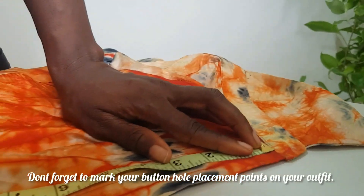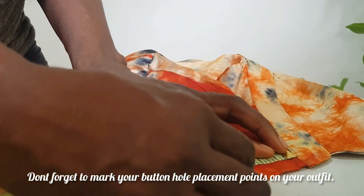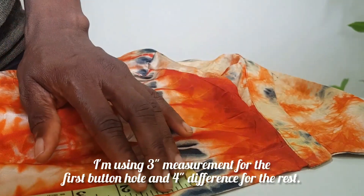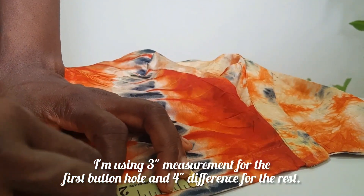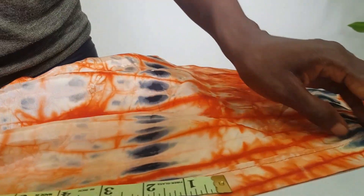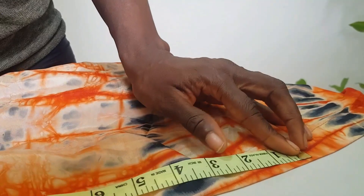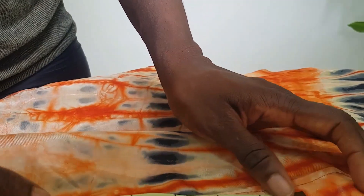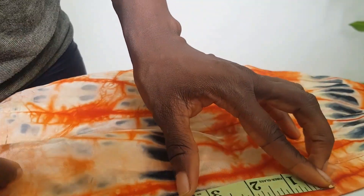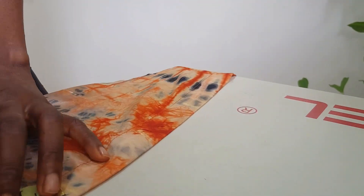Don't forget to mark your buttonhole placement points on your outfit — this makes the work so much easier. From my neckline to the first buttonhole point I measured three inches, because I don't want it to be too low. The rest I'm spacing at equal intervals. By marking everything upfront, I won't have to keep coming back to the table each time. Please mark your buttonhole points and your button points on your outfit before you start.